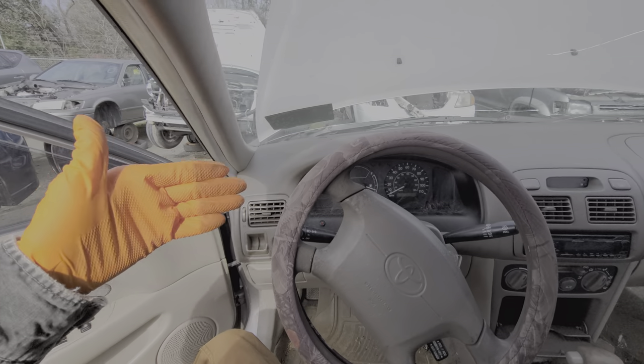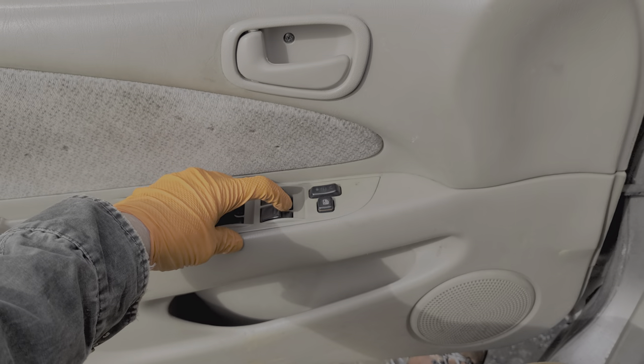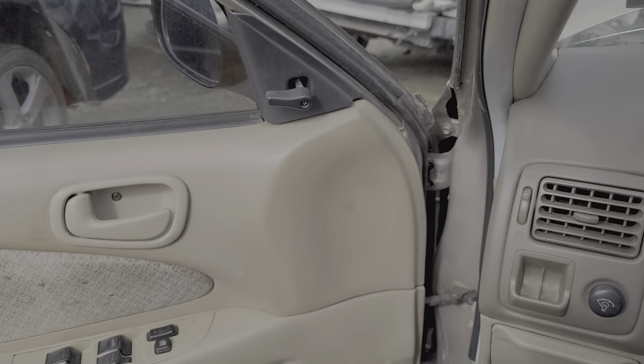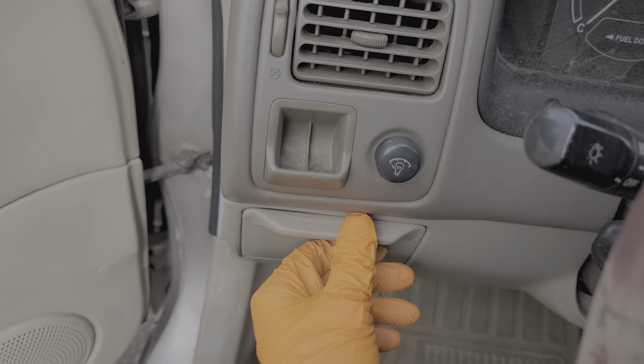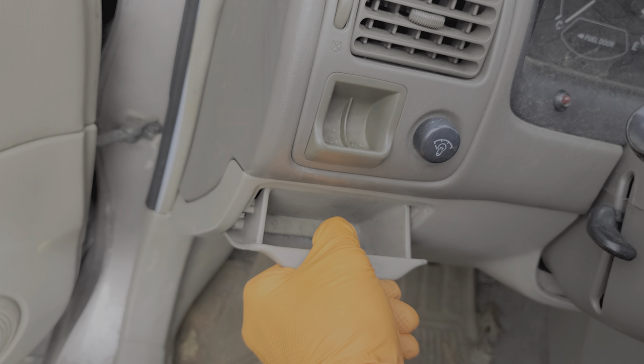Hey, what's going on guys? I've got here a 2000 Toyota Corolla, and I'm using this car to point out to you the location of the two fuses for the operation of your power windows. Both of these fuses can be found behind this cover here, which we open and then pull away from the dash.